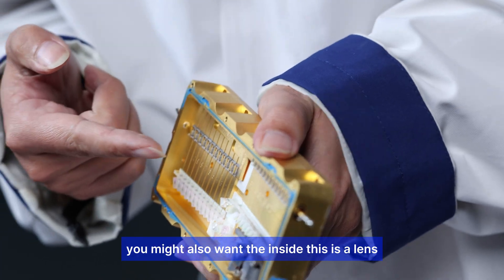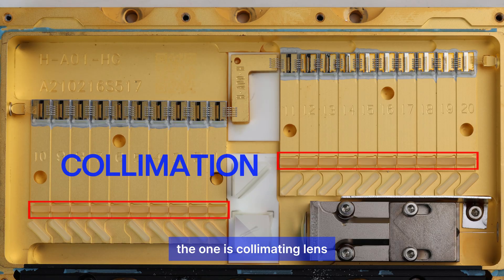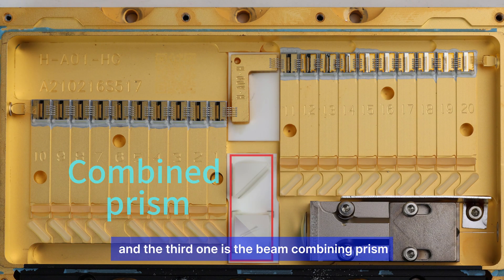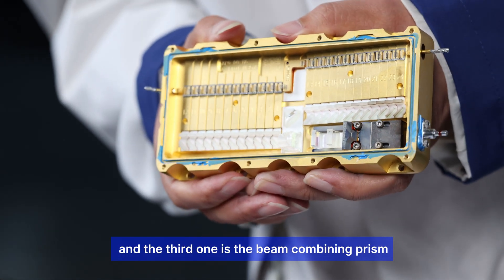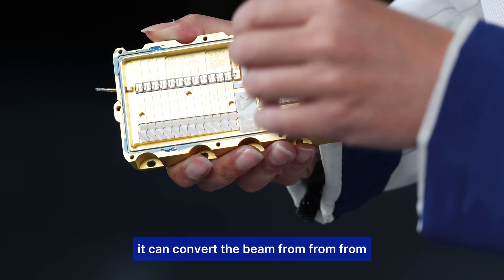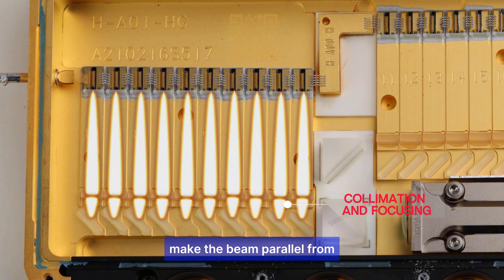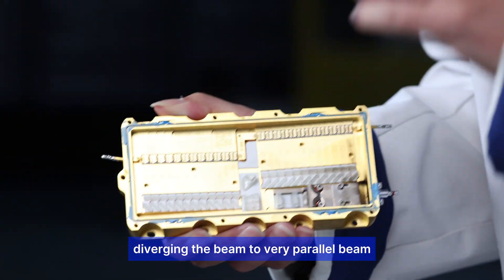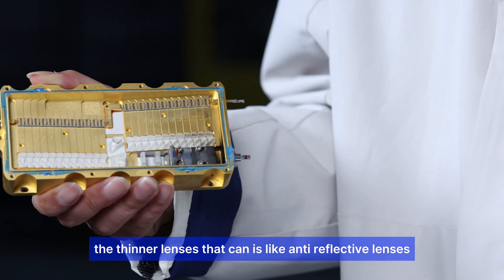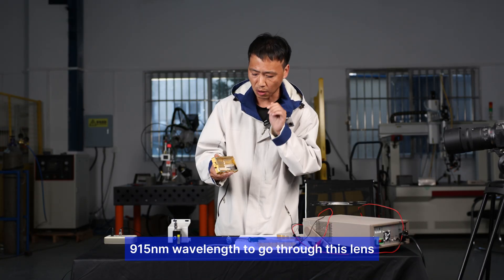Inside you can also see the lenses. There are basically three types: a collimating lens, a reflective lens, and a beam combining prism. The thick convex lens converts the divergent beam into a parallel beam. The thinner lenses are anti-reflective lenses that only allow beams of a specific wavelength — say 915nm — to pass through.